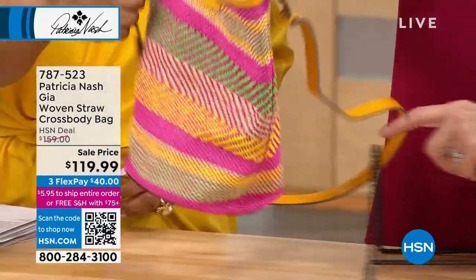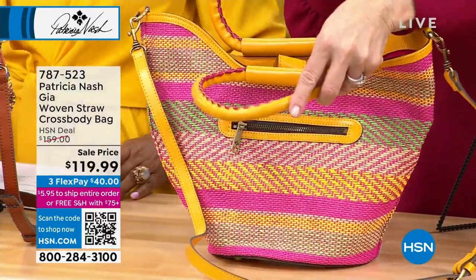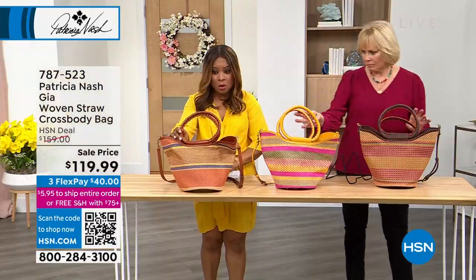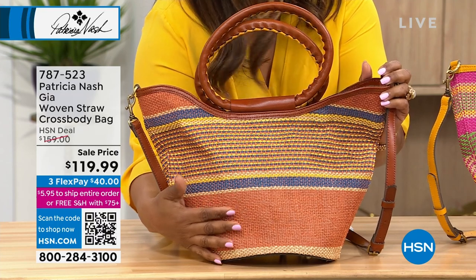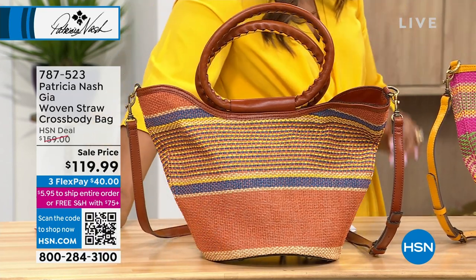With all the pinks and yellows you're seeing, the one in front of me is called the magenta multi. I actually have in front of me what I believe is the orange multi — it's more of a burnt orange — and this one is the most limited. And in front of Patricia is the amethyst multi.